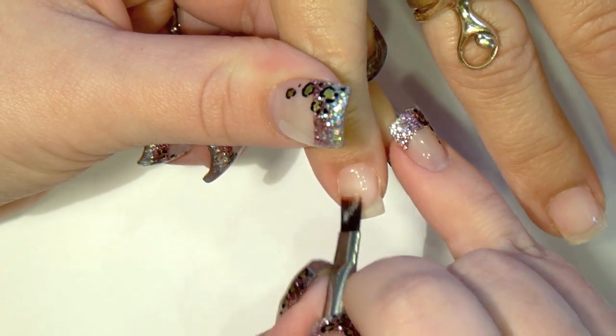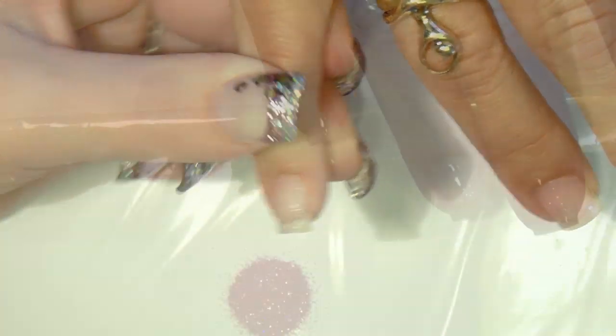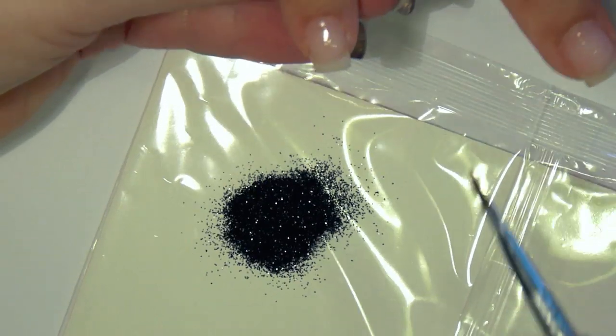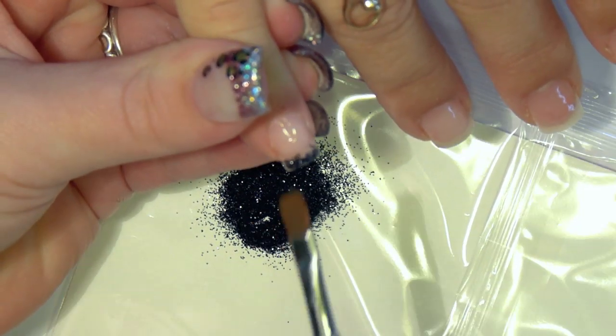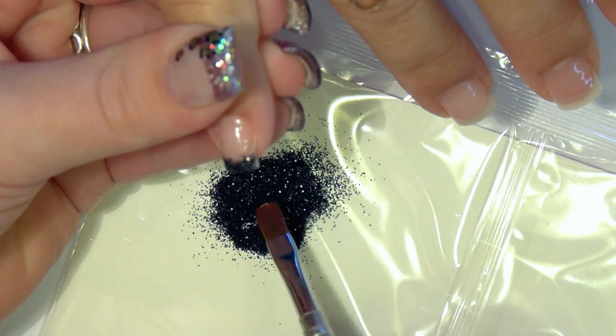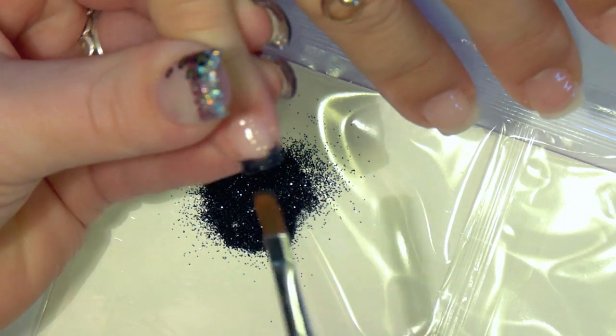With IBD Builder Gel clear, I brush on a thin layer on the free edge. Dip your gel brush in the glitter and place it on the nail. Then back into the glitter and then back onto the nail and so on and so on. This way you won't make a big mess.